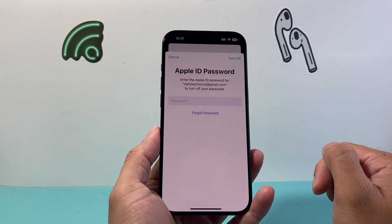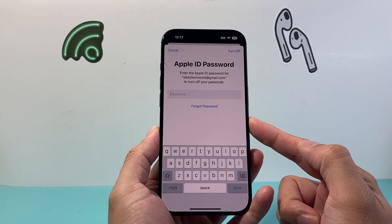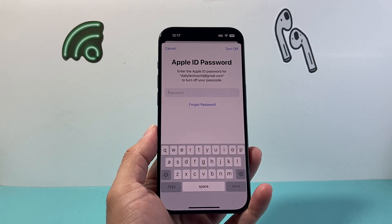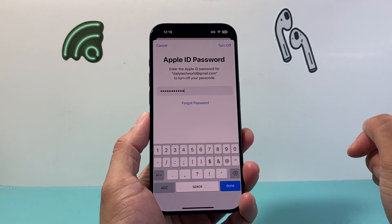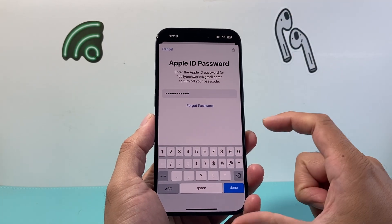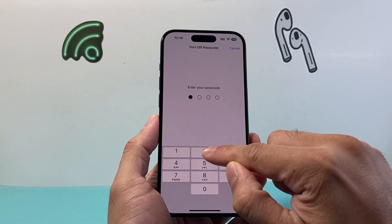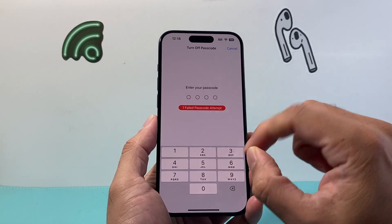So I click on Turn Off, and then it's going to ask for your Apple ID password in order to turn off your passcode. I'm going to go ahead and enter that. Once you enter your Apple ID password, simply click on Turn Off, and then you'll need to enter your passcode one last time.